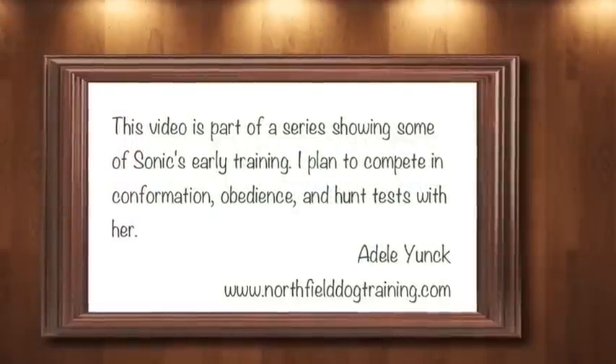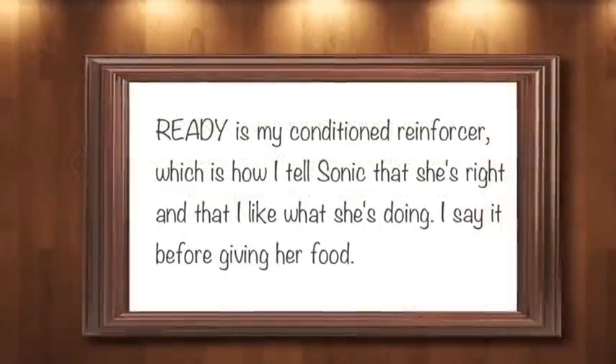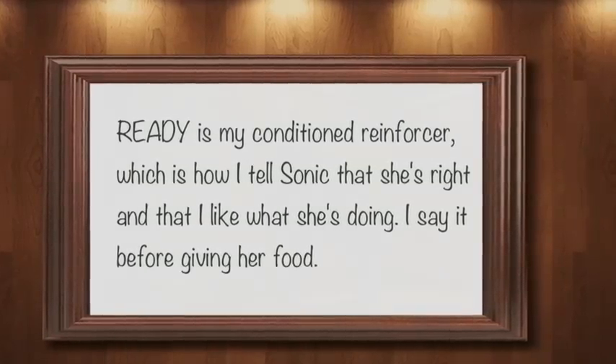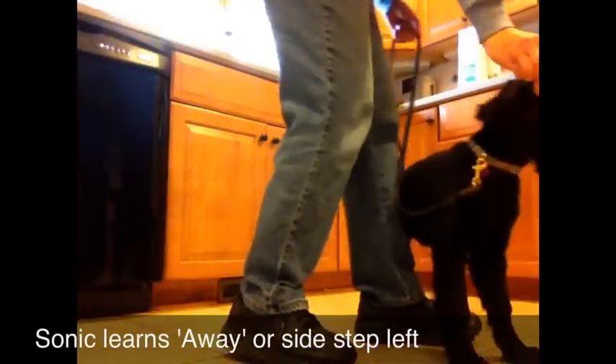This is Adele Yonk from Northfield Dog Training in Ann Arbor, Michigan, bringing you another installment of Training Sonic. In this video, Sonic helps me demonstrate how I teach sidestep to the left.